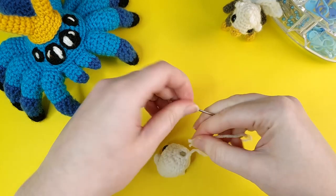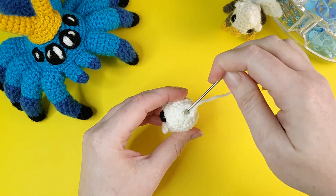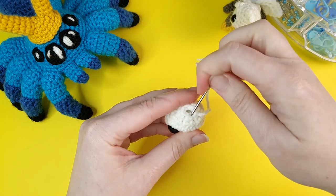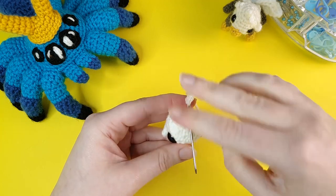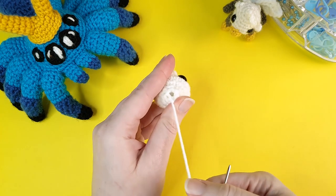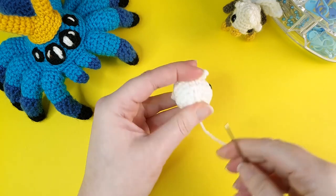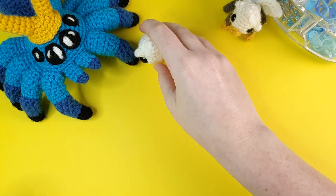To close the hole, thread the tail end through your needle and then go under the front loops of the last six stitches — start behind the front loop, push your needle under it and forward towards you: one, two, three, four, five, and six. Pull tightly on that end to close the hole. Insert your needle straight back into the center of round nine and weave this tail end in through the body to secure it. And that's the head all finished.